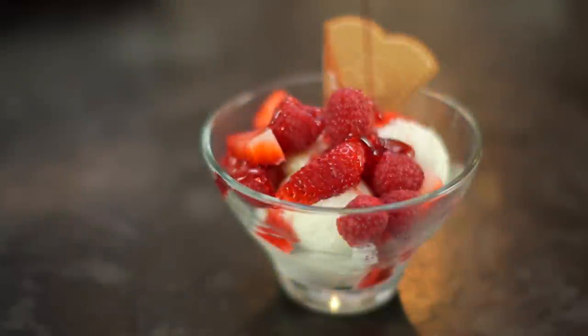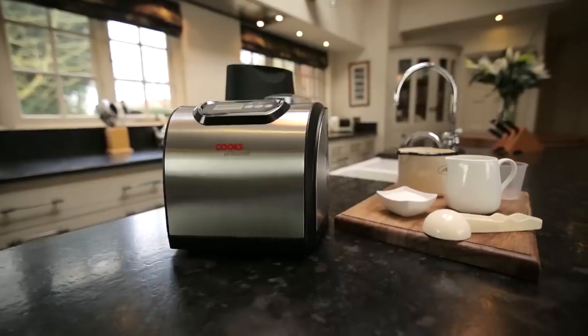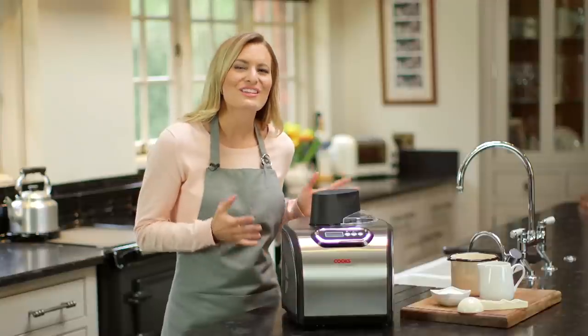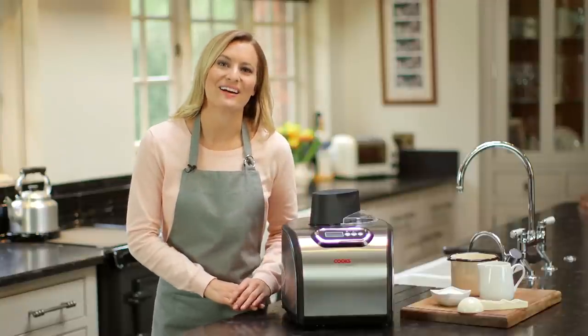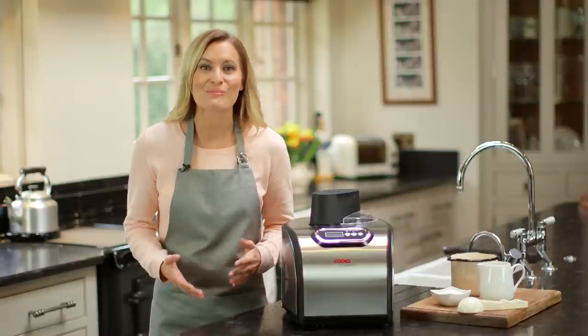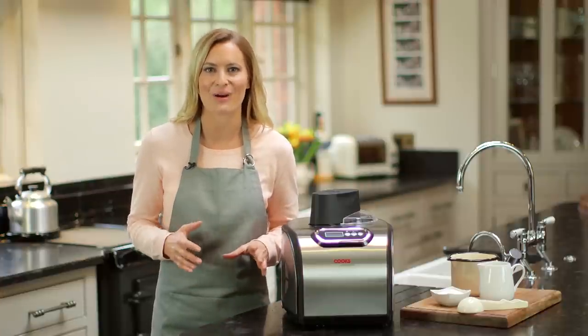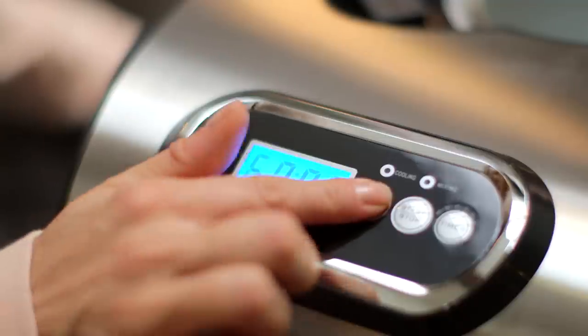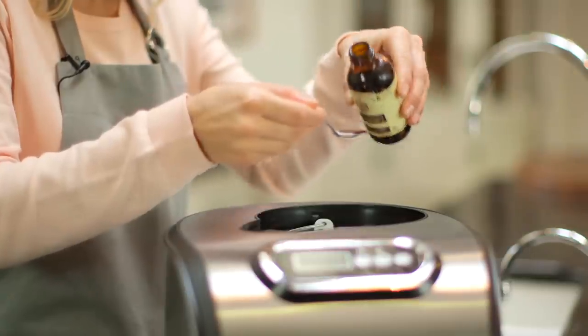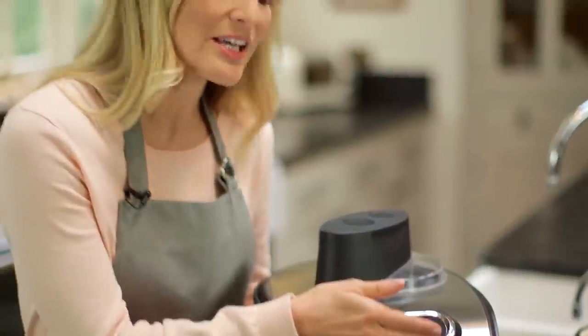Make luxury ice cream in your own home with the Cooks Professional automatic electric ice cream maker — easy to use. This fully automatic ice cream maker enables you to create delicious restaurant-standard ice cream, sorbets, and frozen yogurt in less than an hour. Simply plug in, switch on, and pour in your ingredients. There's a choice of six programs,